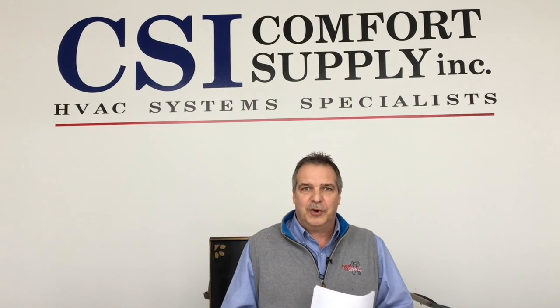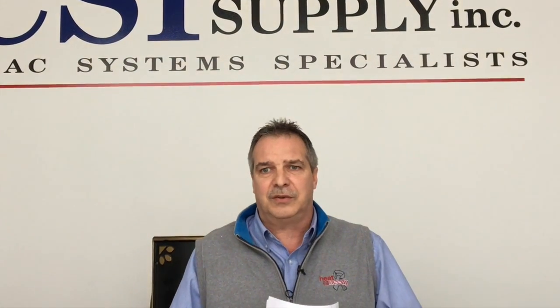My name is Dawn Moore and I am a TM with Comfort Supply. Today we're going to shoot a small video on a new product called Sandin. It is a Japan-based company, been over in Japan for 50 years, with a great deal of experience in supplying air conditioning compressors throughout the world — some very large companies like Coca-Cola and many of the auto factories. So what I'd like to do is go in and tell you a little bit about how it works and some of the efficiencies.